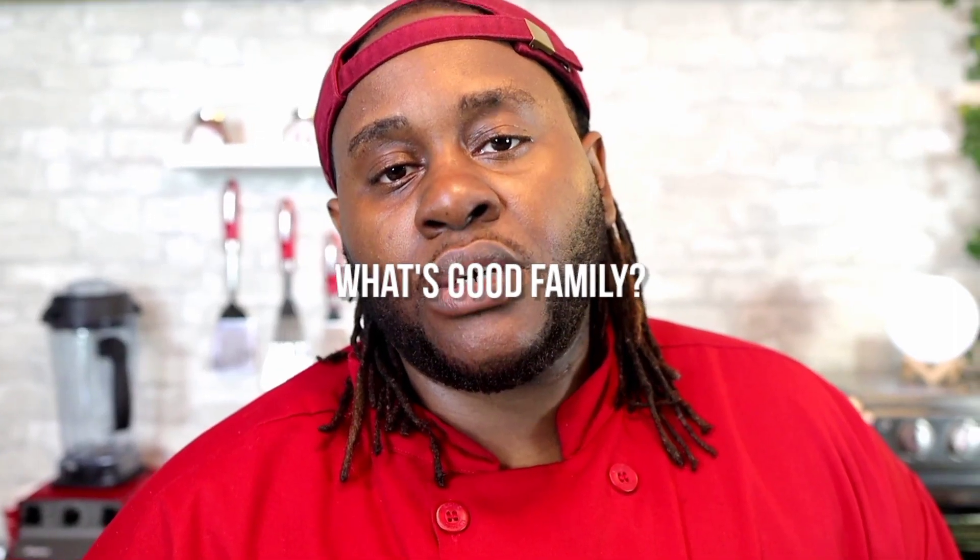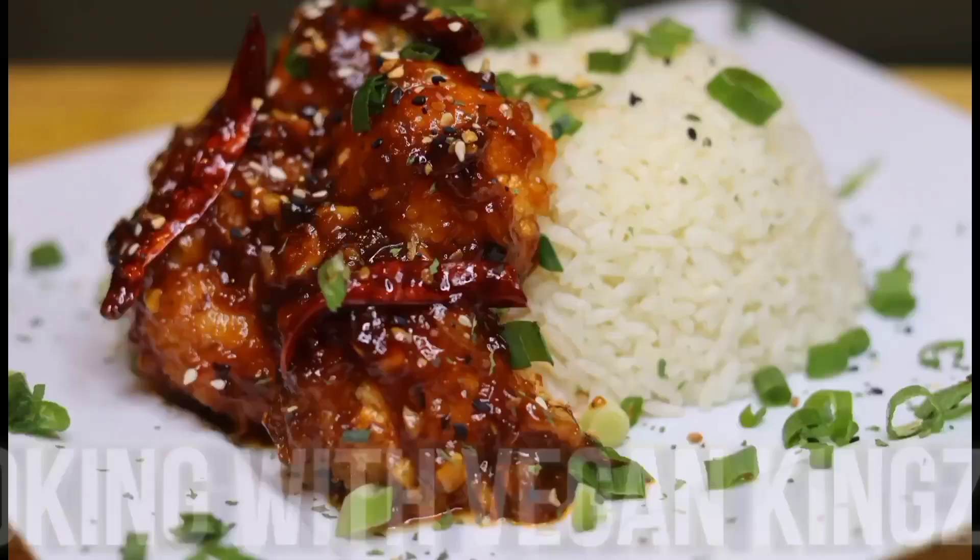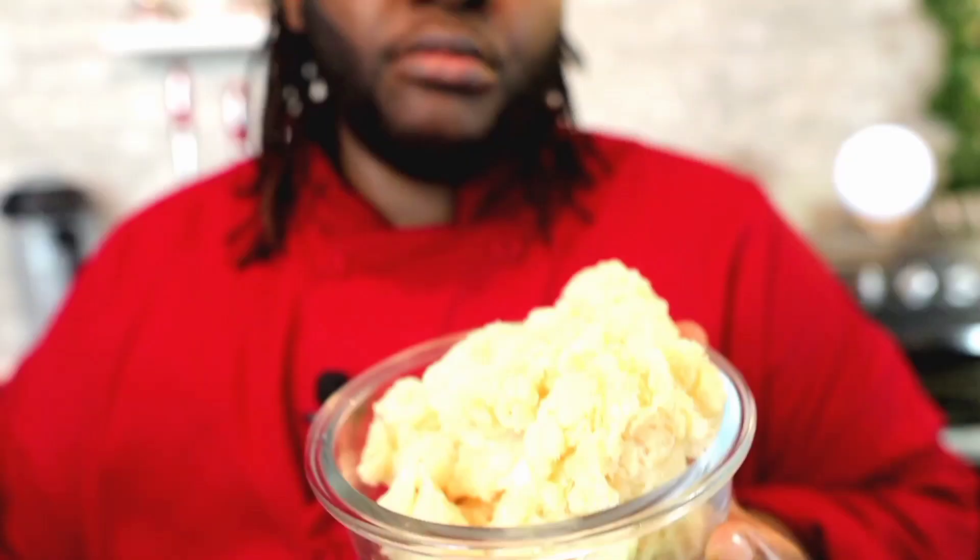What's good family, it's your brother Abdul, and today we're gonna make creamy mac and cheese and lobster. For today's lobster and mac and cheese, I'm gonna be using Lion's Mane, which is a mushroom and it's perfect for mac.